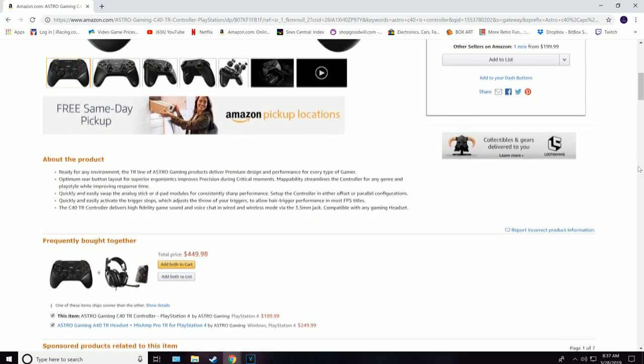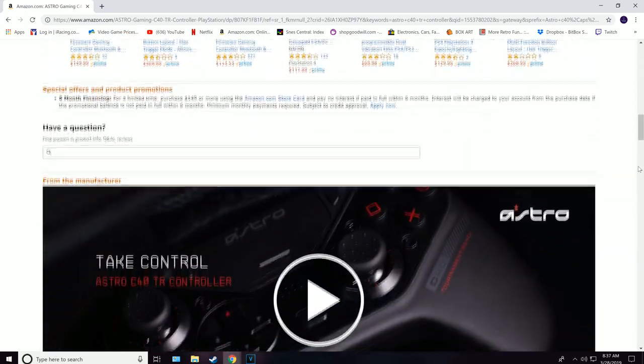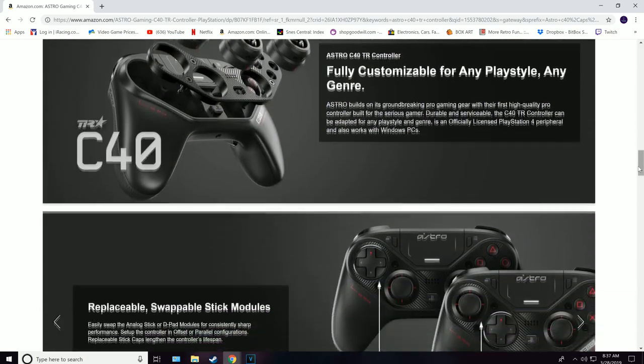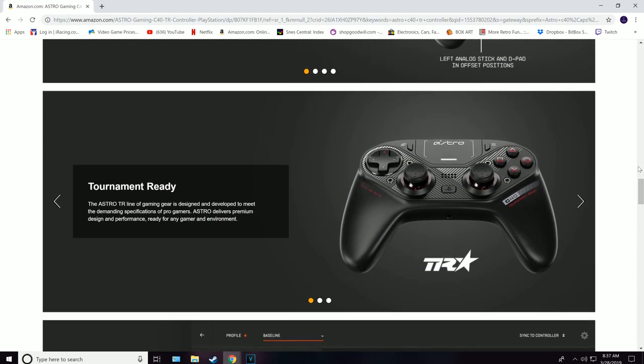Thank you for watching. If this controller intrigues you, there's a link in the description to order one. I will be putting this controller through some major gaming sessions in the next few days and have a full review posted, so please hit that bell to be notified when that releases. I'll see ya! Bye!